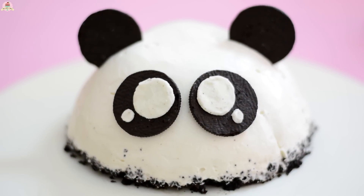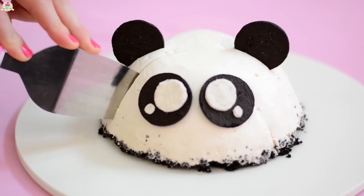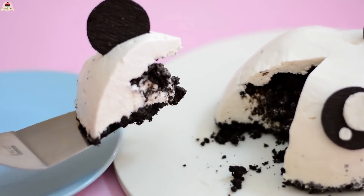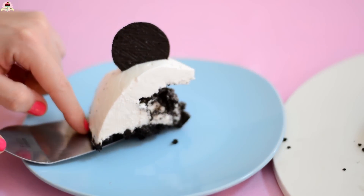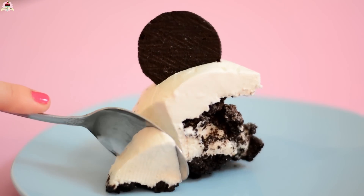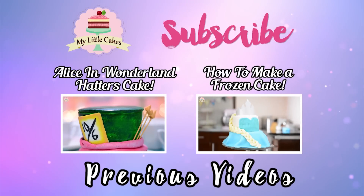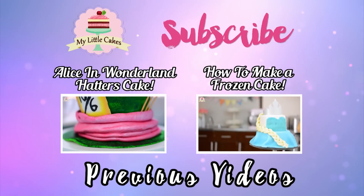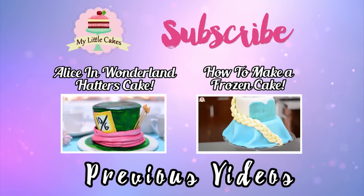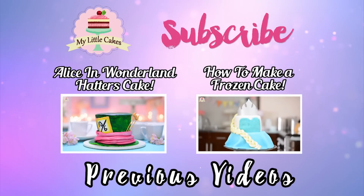And that's it! How did the Panda Cheesecake turn out? Super special! And you're going to be amazed when you cut it open and find the Oreo filling inside! Yum! Once again, thanks to everyone for watching my video! If you liked it, go ahead and give it a thumbs up and subscribe to my channel! And if you want to get to know me better, follow me on my Facebook and Instagram — I'll leave the links in the description box below! Remember, my name is Grease and I'm here to make your life sweeter one cake at a time! See you in my next video! Bye!